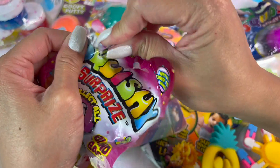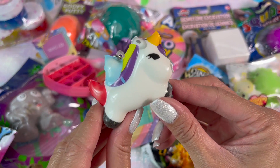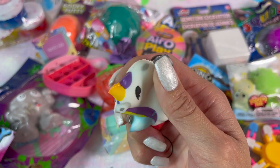Next up, this squishy surprise. What will I get? A unicorn! This unicorn kind of looks like it's a homemade project, but it is a keychain — you can put it on your cell phone or your backpack.